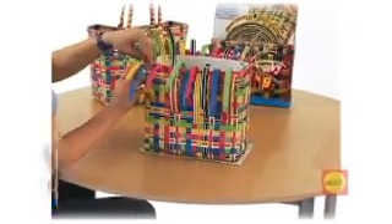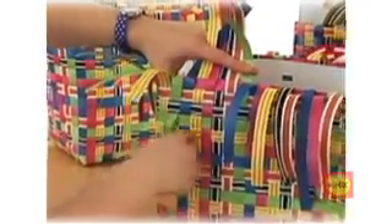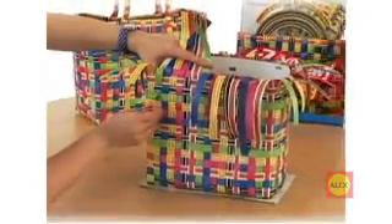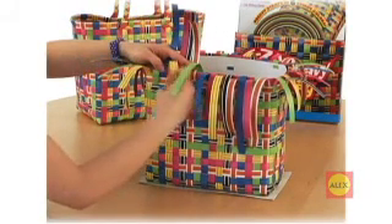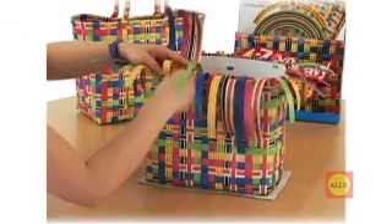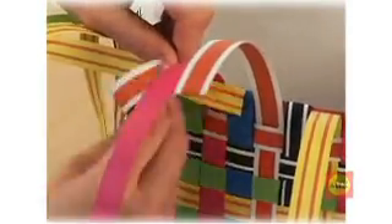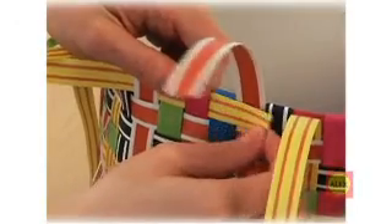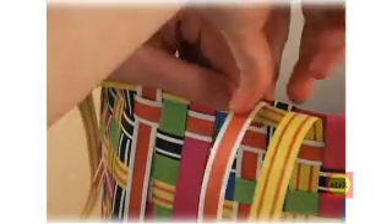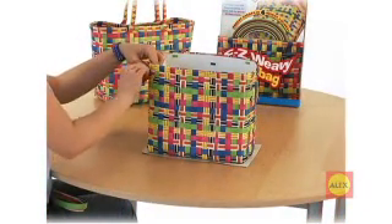Wow, you have reached the top of your bag. Now we will bind the top. Fold over all of the vertical straps that are behind the top row and weave those ends back into the bag. Now take a new strap and lay it on the top row. Fold over the remaining straps and weave those loose ends back into the bag. Congratulations — you have just finished your bag.